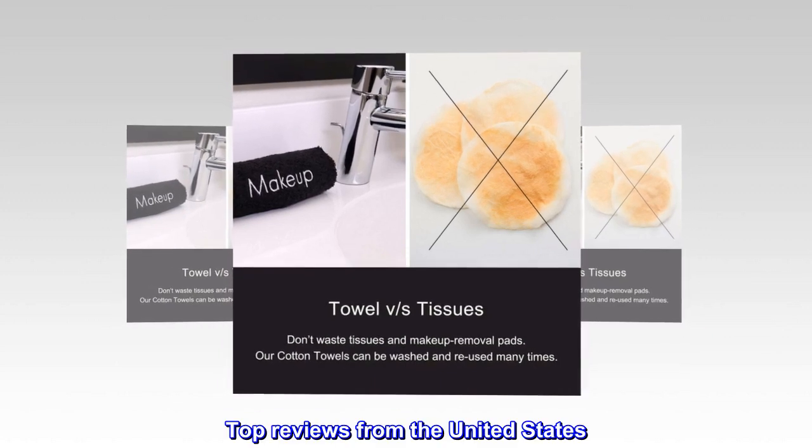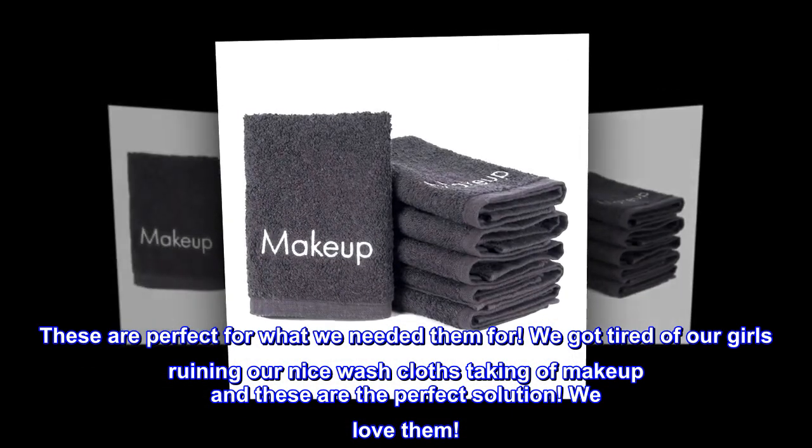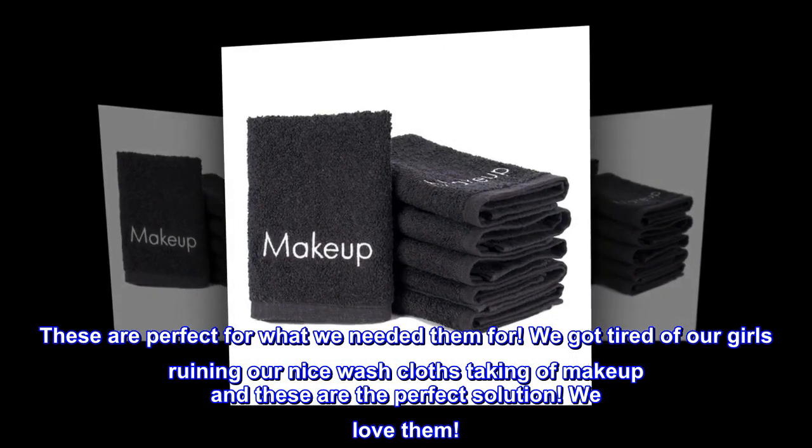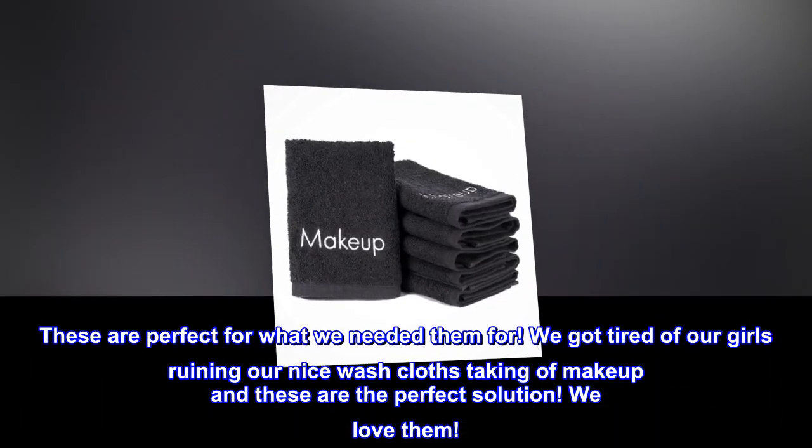Top reviews from the United States. Perfect. These are perfect for what we needed them for. We got tired of our girls ruining our nice washcloths taking off makeup, and these are the perfect solution. We love them.